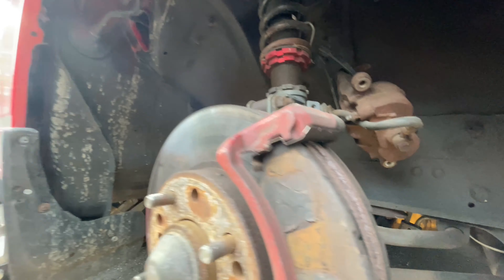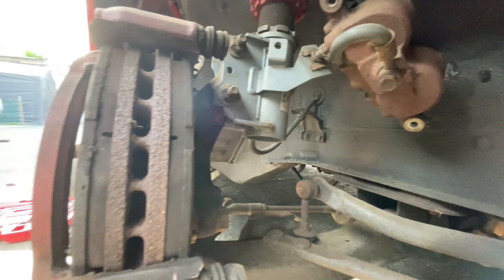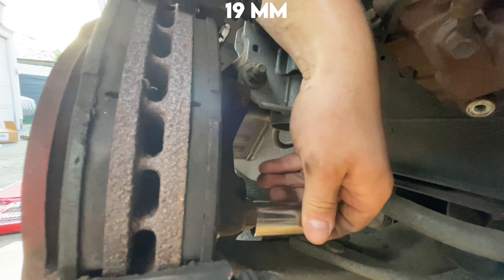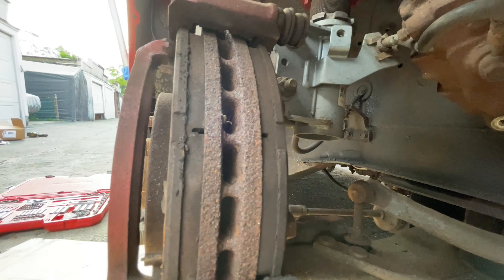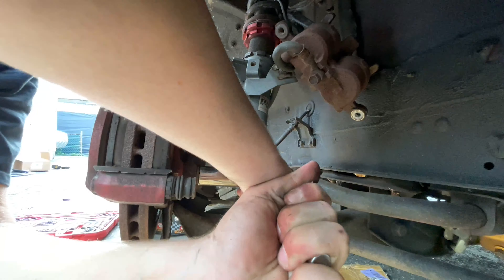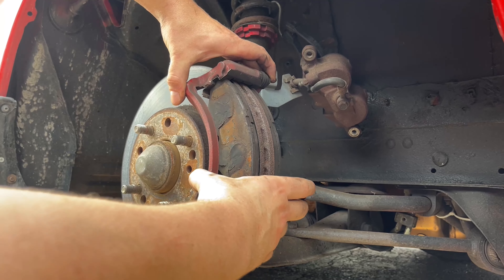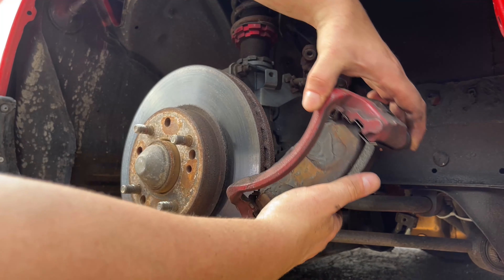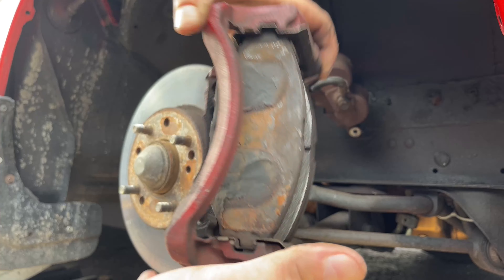Next we're going to take off the clamp that holds the brakes in. These two bolts are 19 millimeter. Once those bolts are loose, the whole bracket will slide off with the brake pads. We'll set this aside and deal with it later when we put the new brakes on.